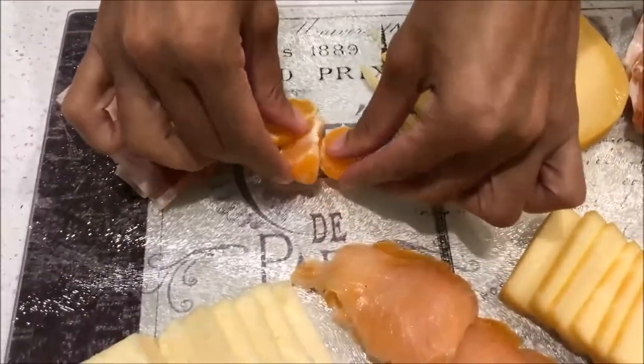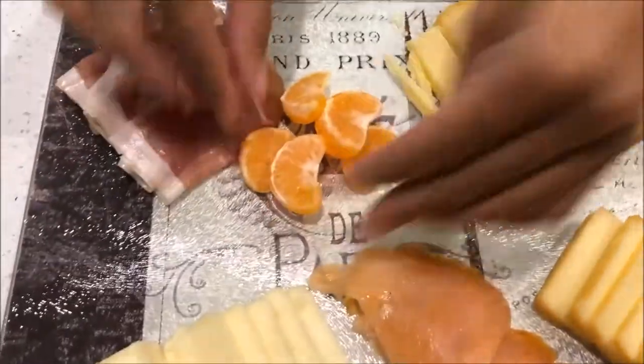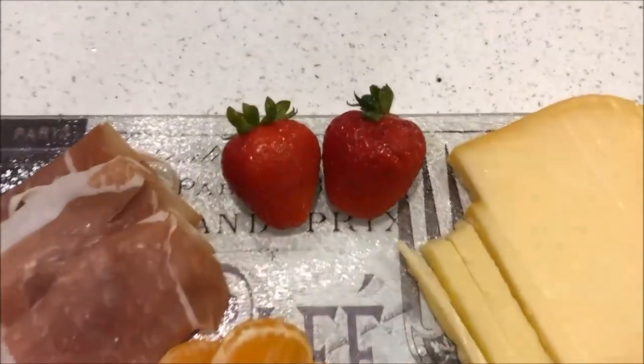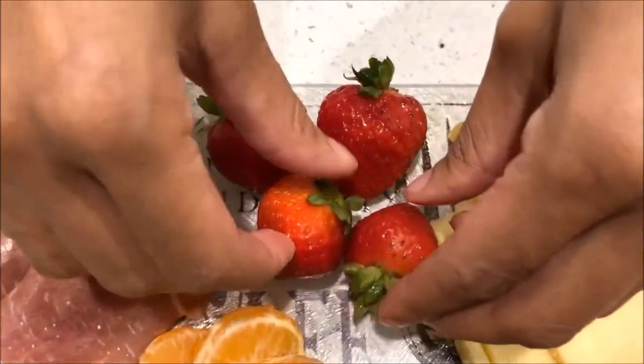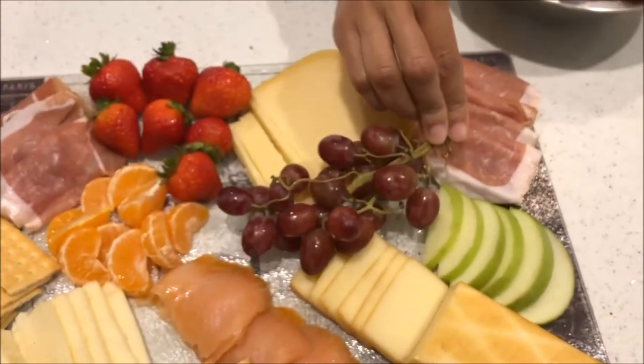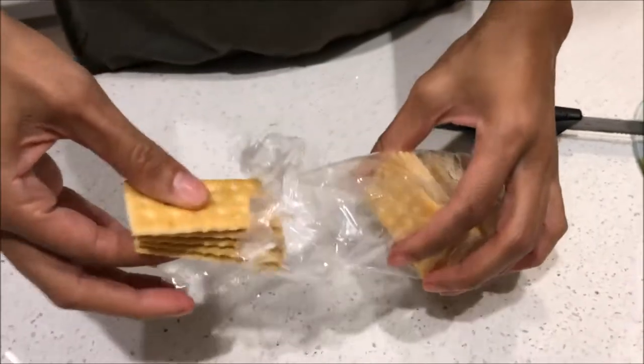To make your cheese board really pop, don't be afraid to play around with a variety of fresh fruit. I'm also going to grab my strawberries — the different colors really make the cheese board stand out, so definitely get a variety of colorful fruit for your cheese board.